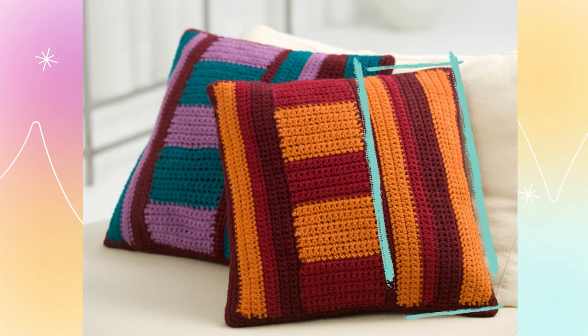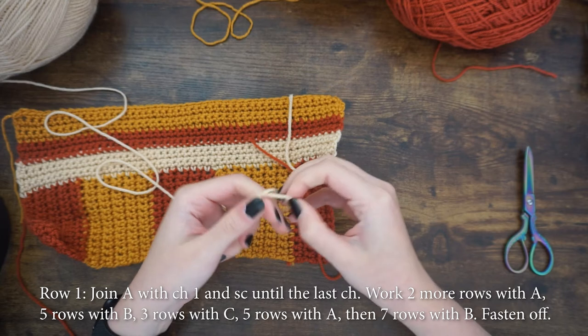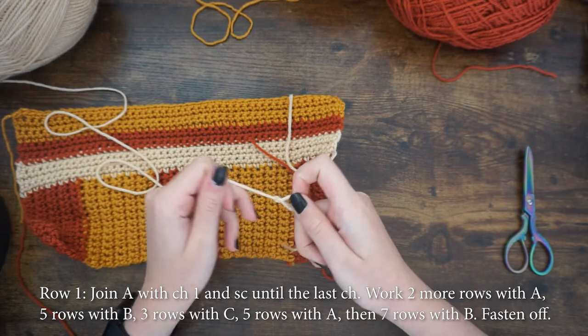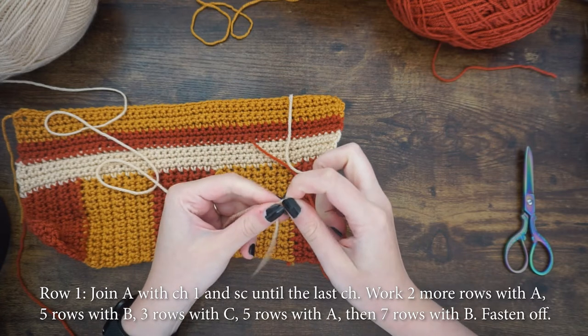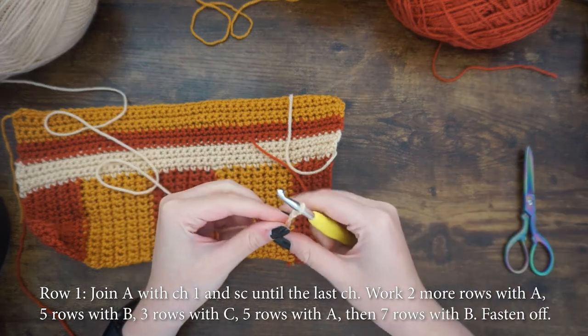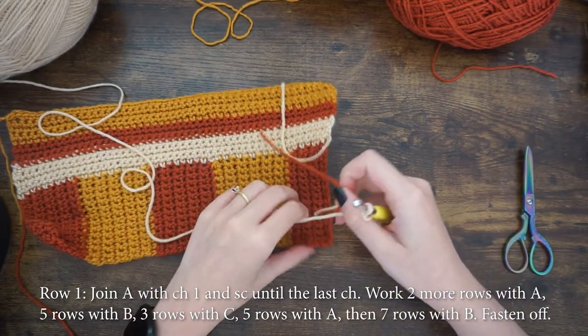Now we can move on to the right side panel of the cushion. Make a slip knot and attach color A to the project using the chain one, then single crochet until the last chain. To make up this right side panel, work two more rows with color A, then five rows — three rows with B, three rows with C, five rows with A, then seven rows with B, then fasten off.